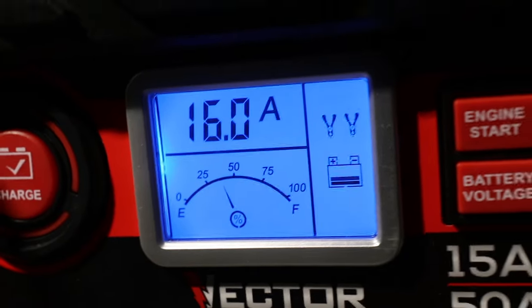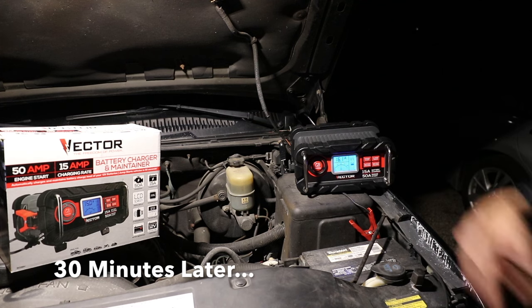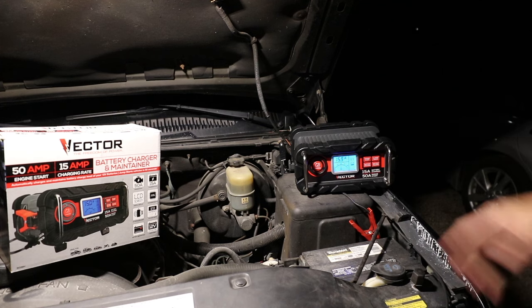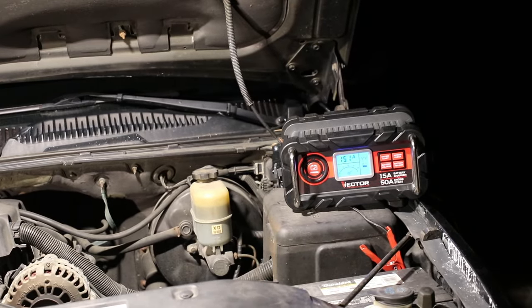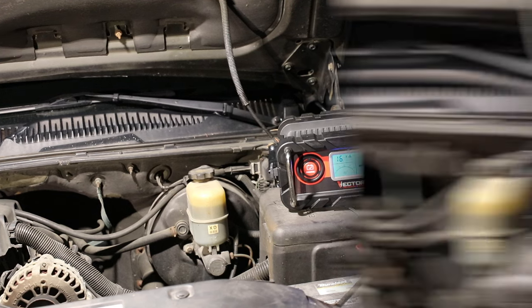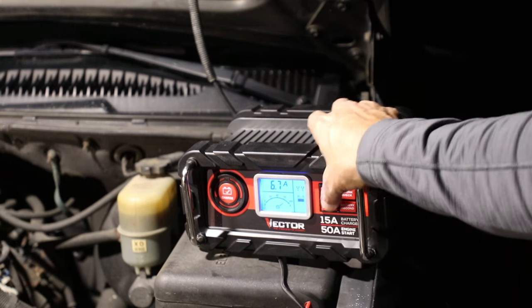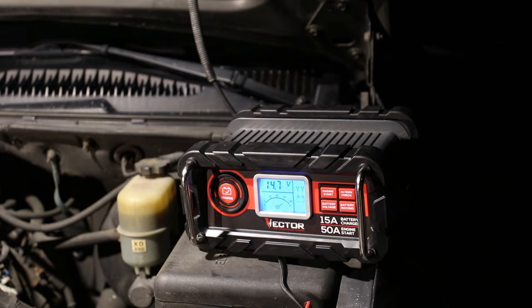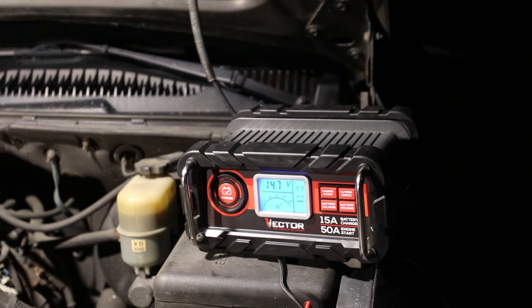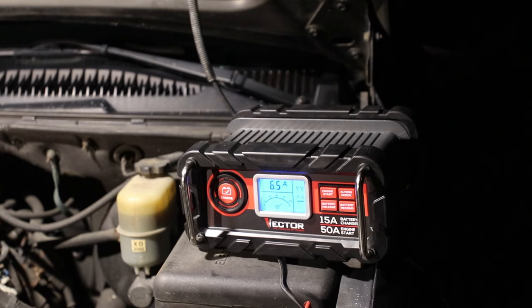Right now it's at the 50 percent mark and we're right at about 30 minutes. Now it's been an hour and 15 minutes — taking a close-up look, we're at about 85 percent. There's also a battery voltage button; if you push that it'll show where the battery is at the moment. It reads 14.7 volts, stays that way for about 10 seconds, then returns automatically. Now it's back to showing 6.6 to 6.5 amps.